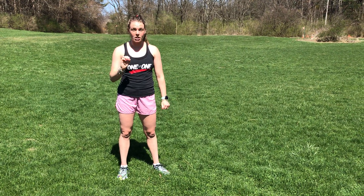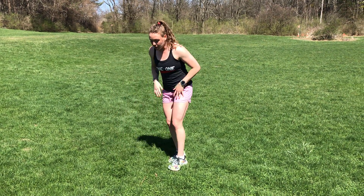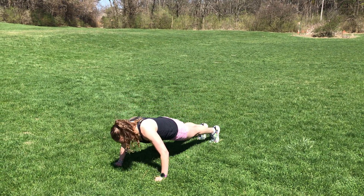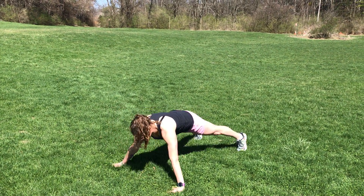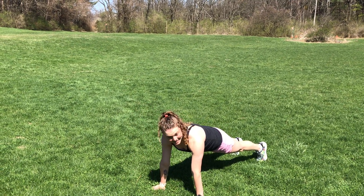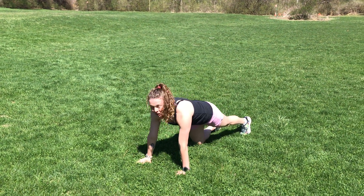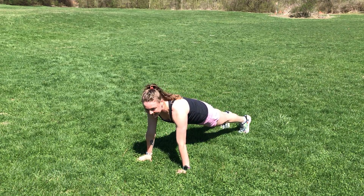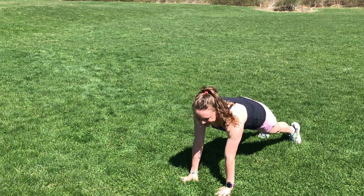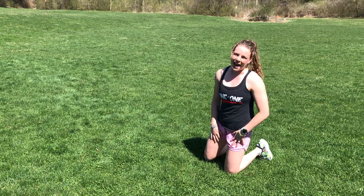Number one: traveling push-up or plank. You're gonna go sideways to the lane — do one push-up, step to the side, another push-up to the side. When you get six down, six back. Your other option is plank steps: you stay here, step, return, step, return — six down, six back.